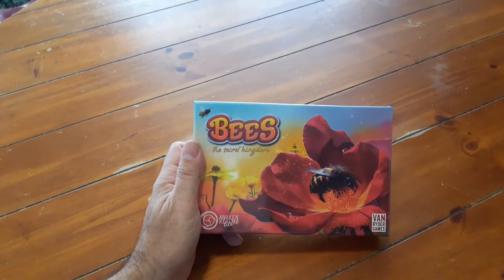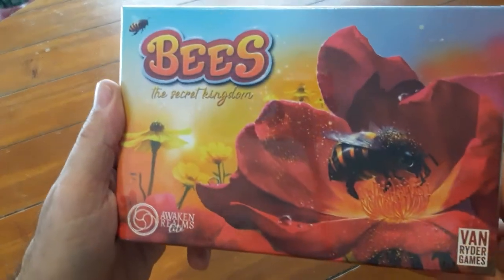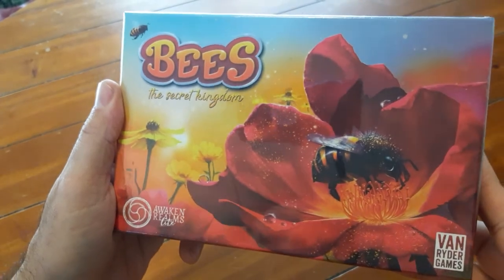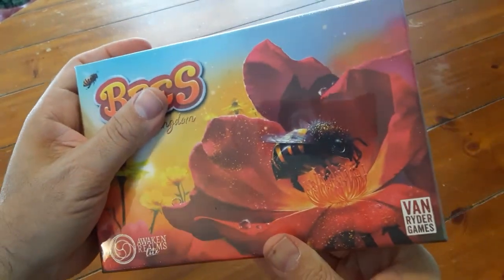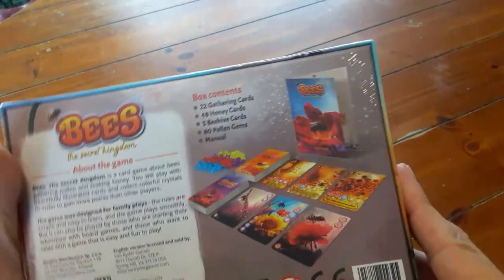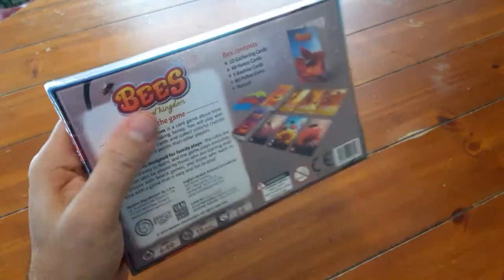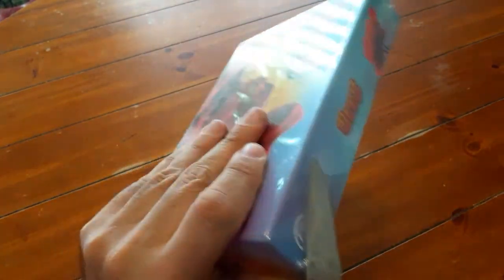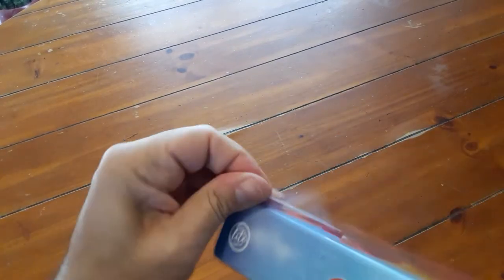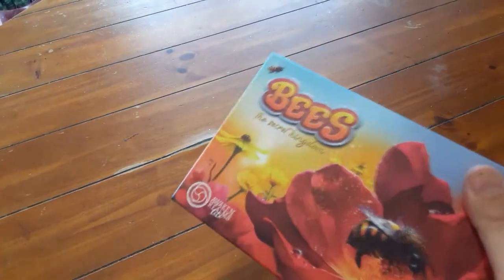Okay guys, it's time for another unboxing video. This game is called Bees: The Secret Kingdom. It's a game for two to six players by Van Ryder Games, and it looks super cute. I love filler games, and this one looks like from the reviews it fits the bill just fine. I like the small box — let's talk about that little big box here.